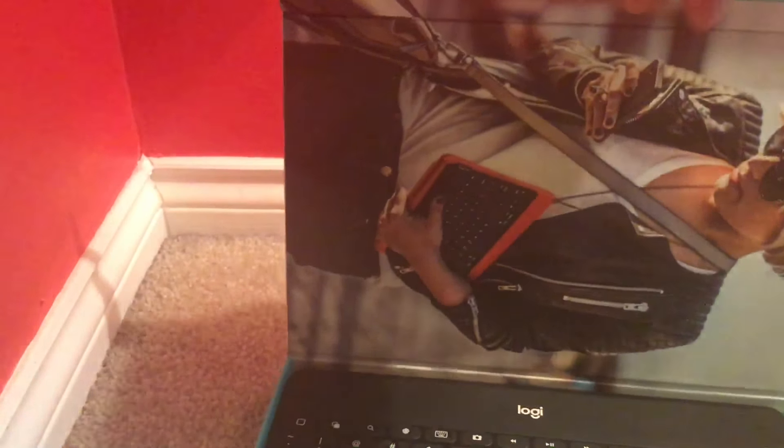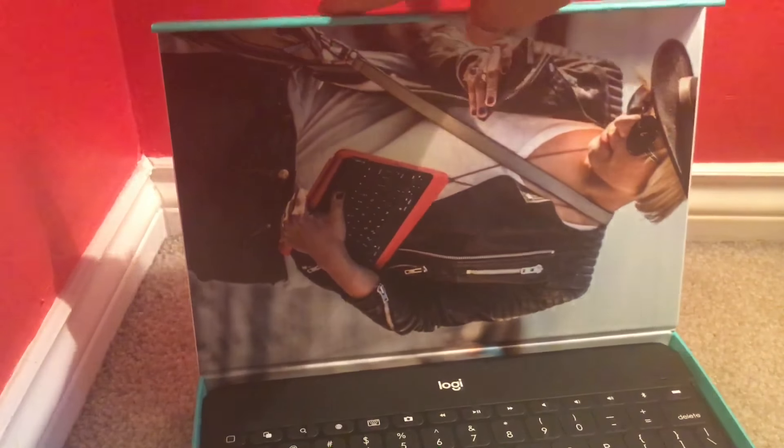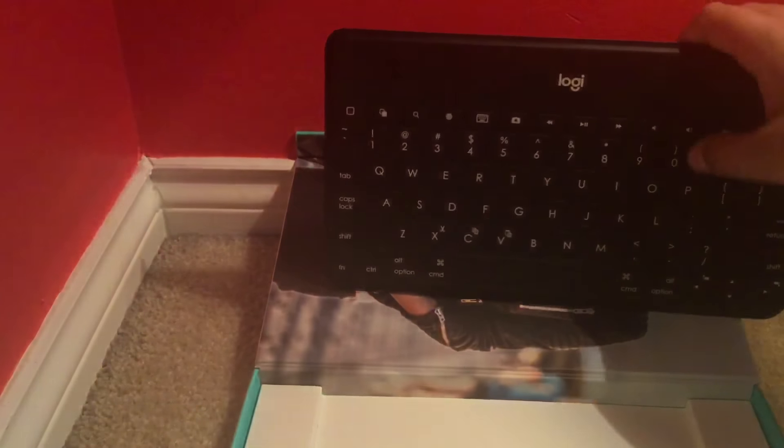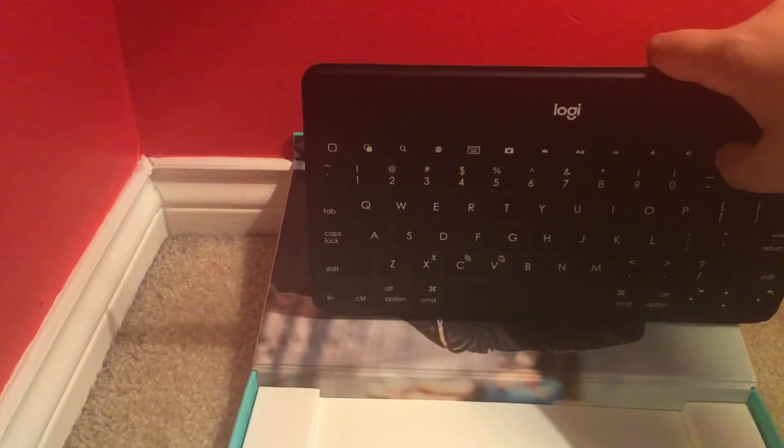You just open it up and inside it shows a photo of a girl holding the Keys to Go with her iPad. Taking it out of the box, here is the Keys to Go — it's a really nice keyboard. I've used it and I like it.